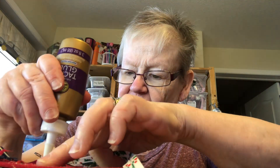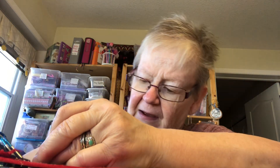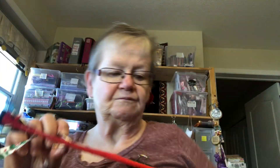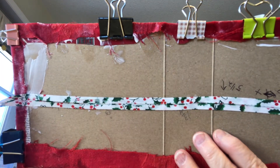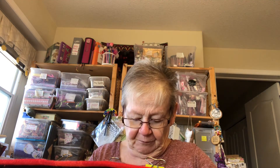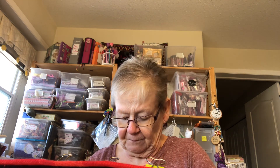Then I take it and I finish this ribbon off. It looks like it's got a gap in it — gets a little messy. Baby wipes are your crafter's best friend. They clean your stamps and clean your hands with glue.